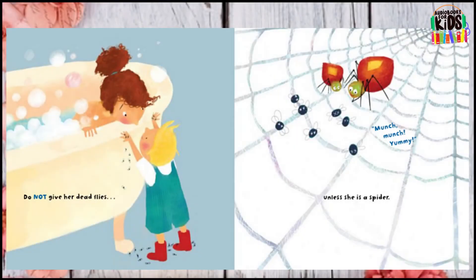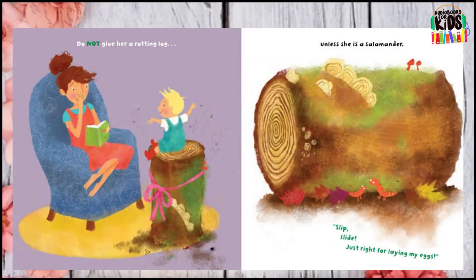Do not give her dead flies unless she is a spider. Do not give her a rotting log unless she is a salamander.